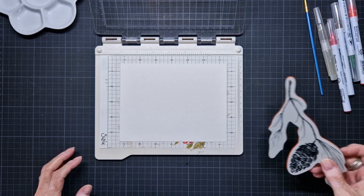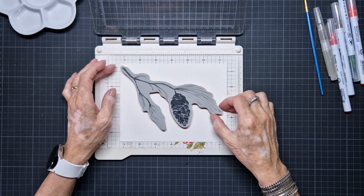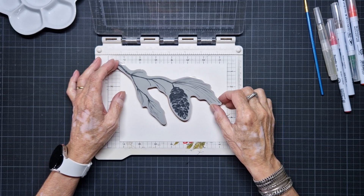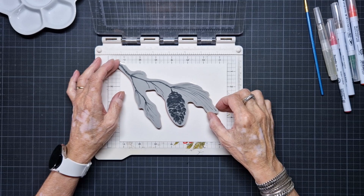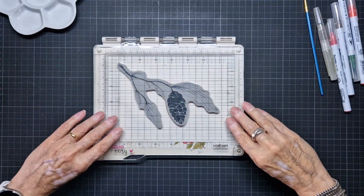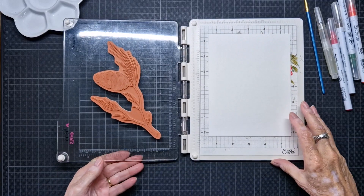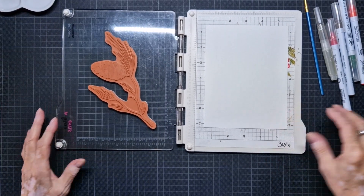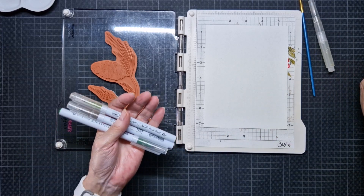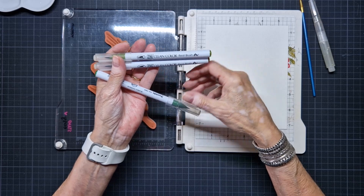I never use magnets anymore, I always use a sticky grid. And I position my stamp, I want it a little bit over here, where I want it. And also, for the first time, I'm going to use not the Tombow markers, but I've chosen the Zig Clean Color Real Brush markers. I want to try these ones.